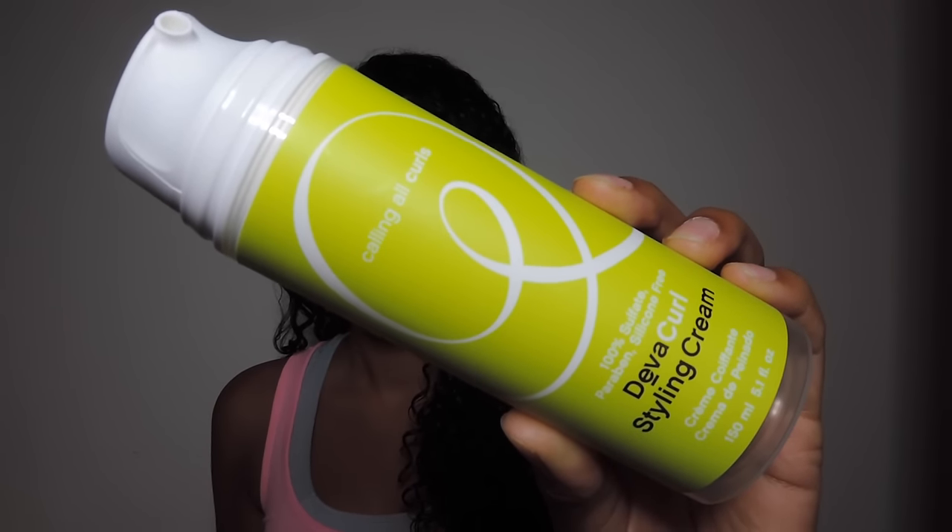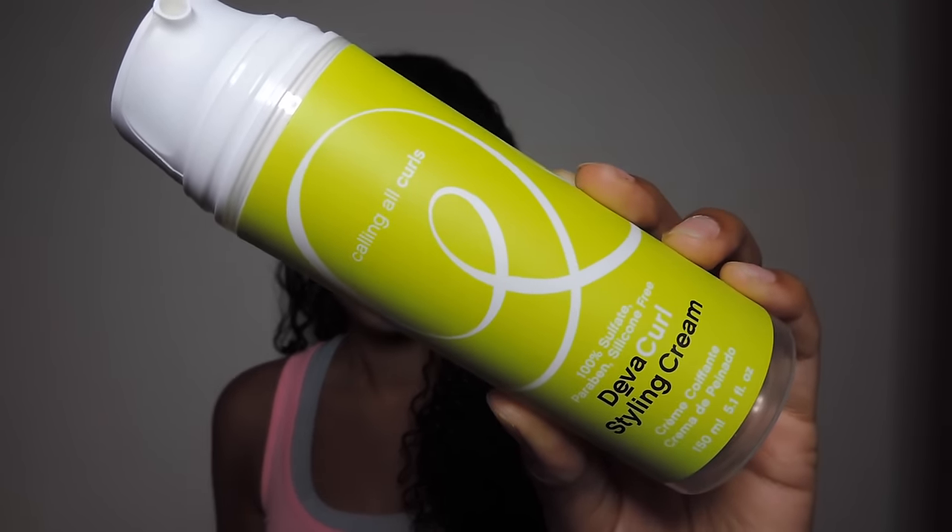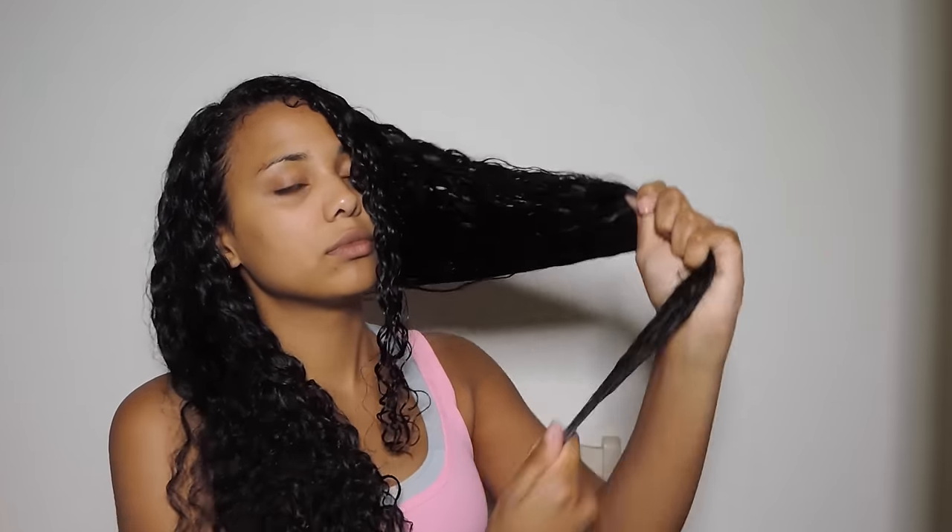Now onto styling. I'm going to start off by using the Diva Curl Styling Cream. I'm going to use three pumps of this in my hand and work that from root to tip. I usually get the frizziest around the halo portion of my hair, so that's why I started at the roots. I'm also going to take an additional pump and work that strictly on the roots because they need the most hydration. Then I'm going to do the same steps on the other side, working from root to tip and focusing on the ends.